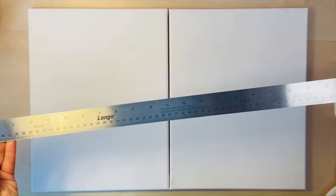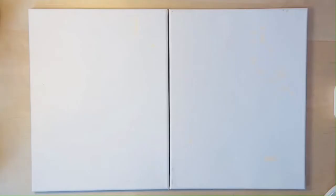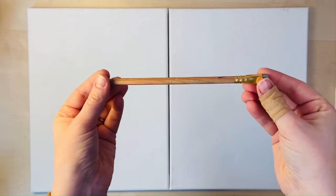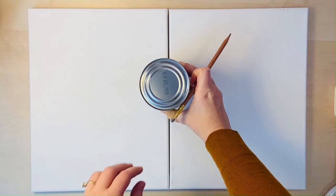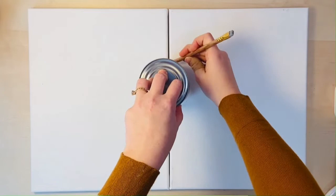To trace the circle I'm going to be using the Palomino Blackwing pencil, but you can use any pencil or pen available to you. What you'll do is take your can and place it right in the center of both canvases, and then just do a line all around the can.